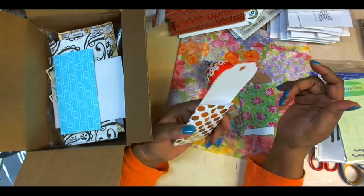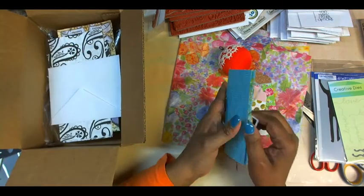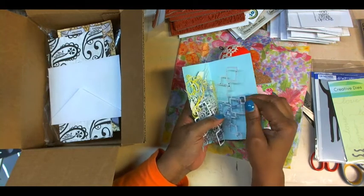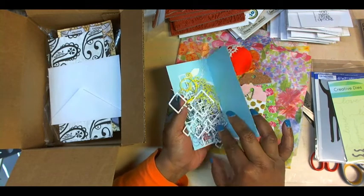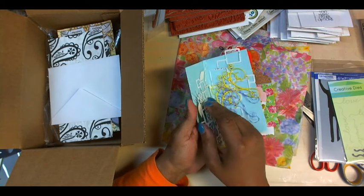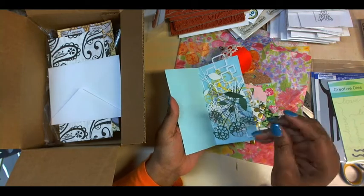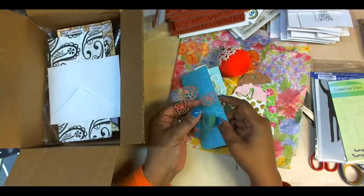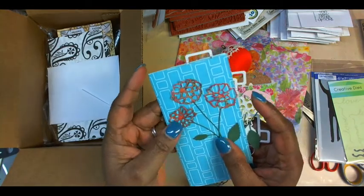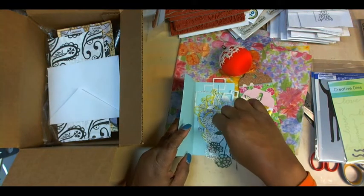And then another tag for me to use. Some die cuts — who couldn't use die cuts? I really like this one. You can see some of them. Isn't it pretty? It looks like she layered that one, die cut it and layered it. Gorgeous.